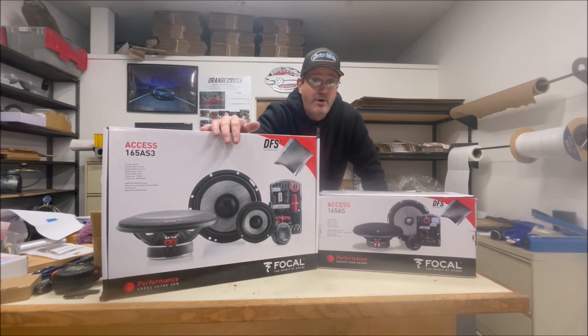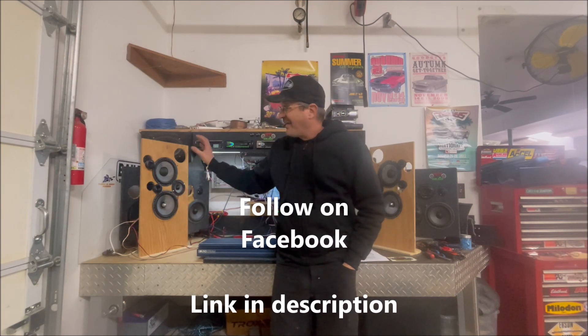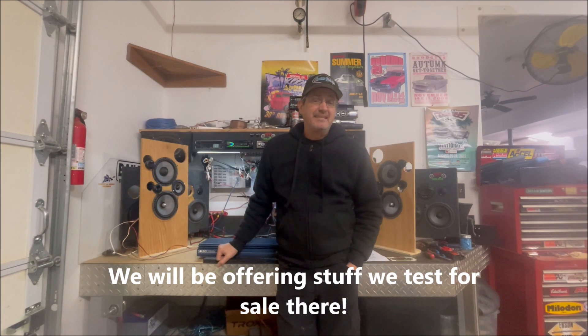We'll go ahead and stick them on the bench and listen to them. We've got the Focal two-ways on the bottom and three-ways mounted on the top. We're going to play these things, and you're going to hear the distinct difference in how these things sound when they're composed of virtually the same drivers.